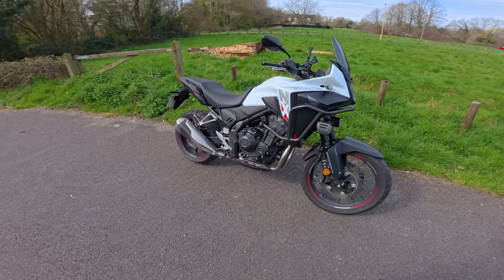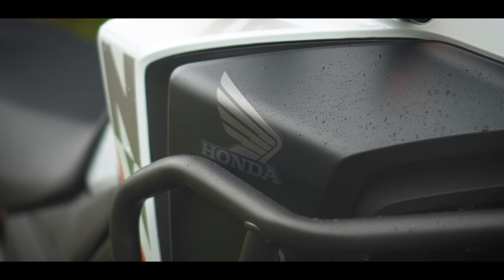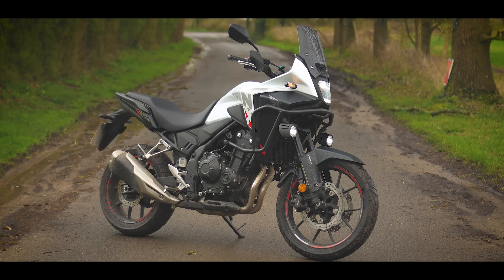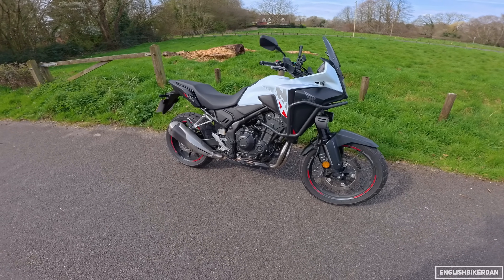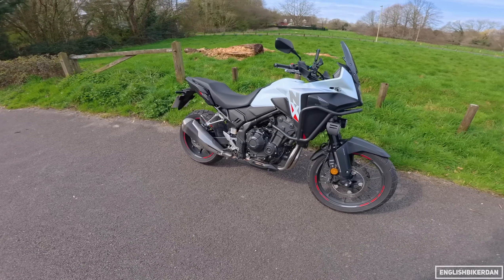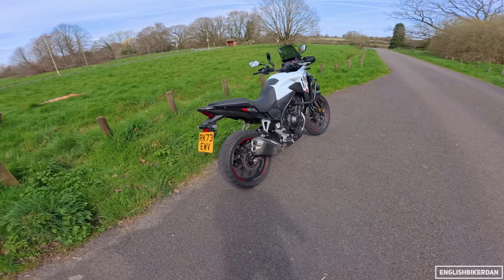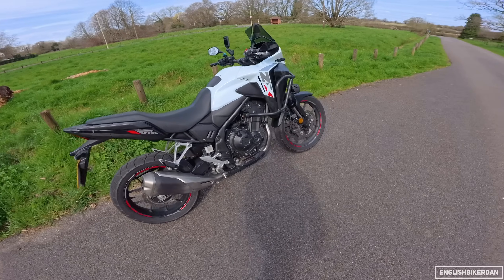Hello and welcome to another First Ride. In front of me is Honda's brand new 2024 NX500. As this is a first ride video, I'll essentially take it for a bit of a spin, give you my first impressions and go over some of the technical specs. Here she is, looking quite nice in this white colourway. Those who are keen-eyed will know this is basically a spiritual successor to the very popular Honda CB500X.